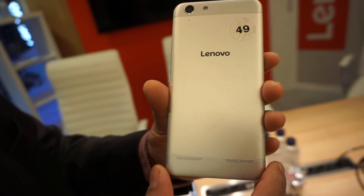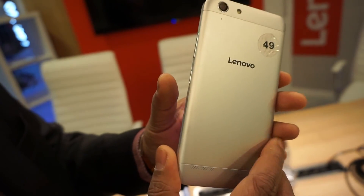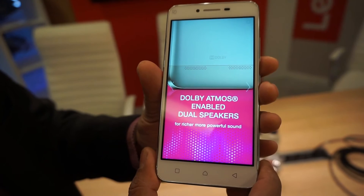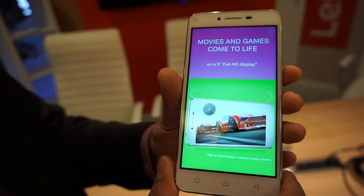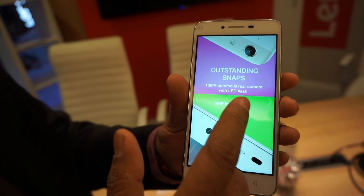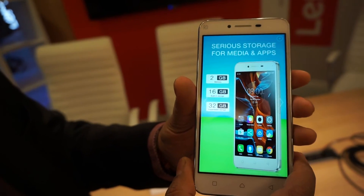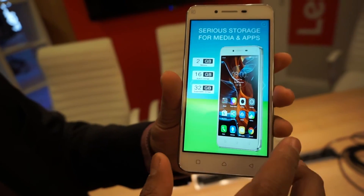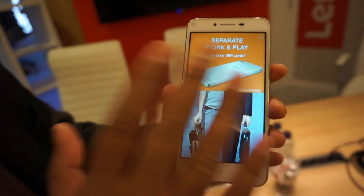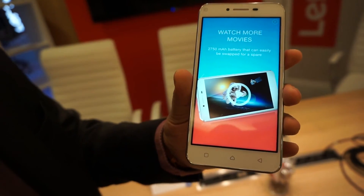There are single SIM versions for specific regions. We also have a base version called the K5 — the only difference is it comes with a HD 720p display instead of Full HD, and the processor is 1.2 GHz instead of 1.5 GHz. It looks the same, and the chip is still Qualcomm octa-core, just slightly powered down.